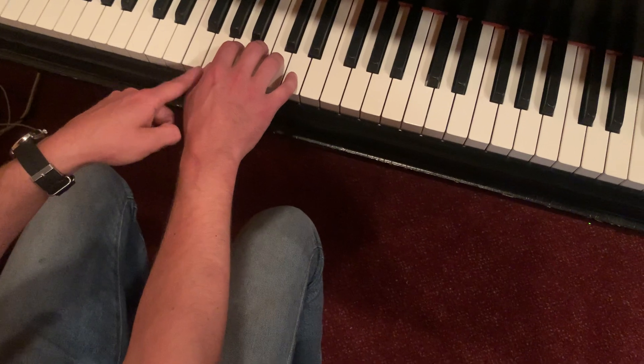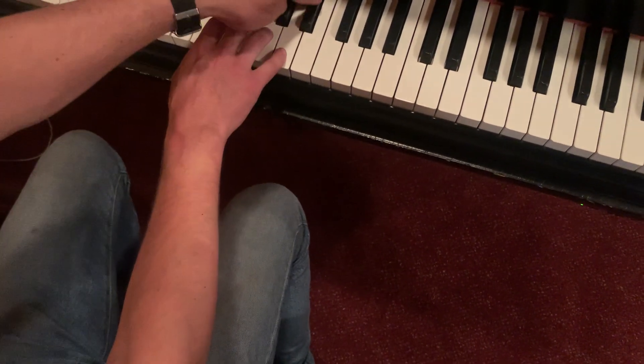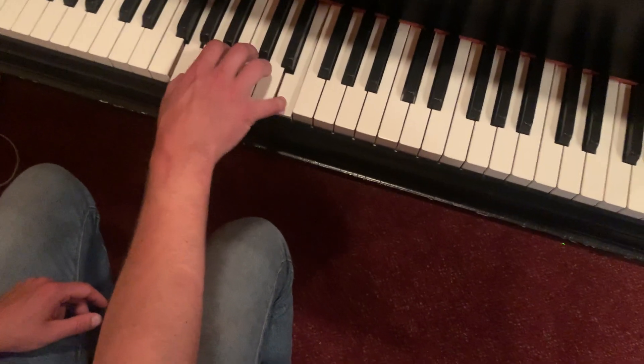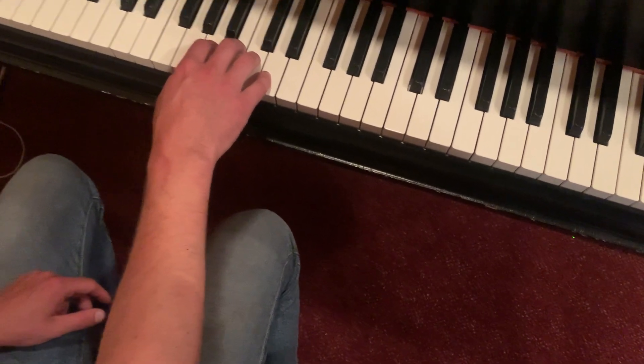Last one — we slide up to G, same thing. We're on the G here, second from the left, and the pinky is on D in the middle of the two black notes. I do the exact same thing, and I just want to get really comfortable with that.